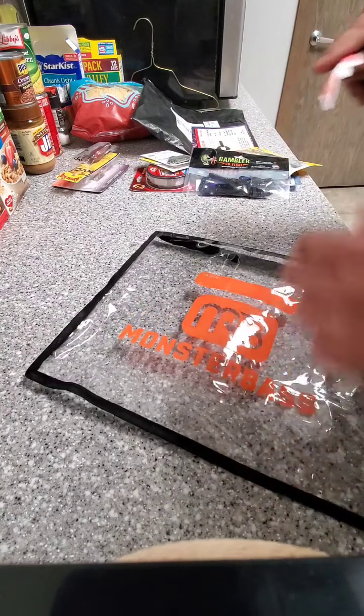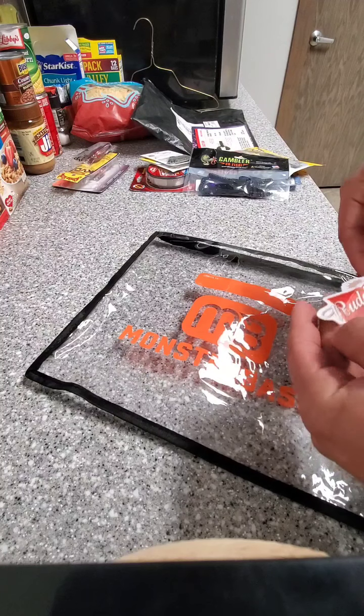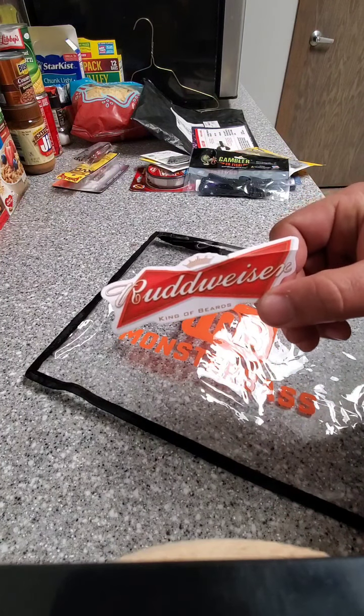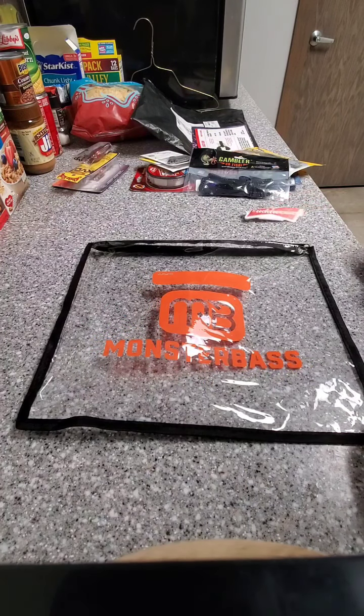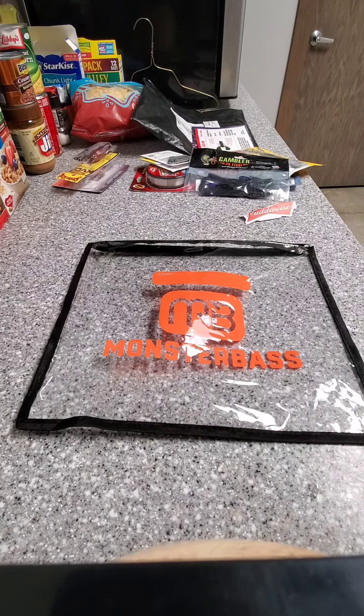I haven't even had breakfast yet. As always, always a logo in a nice bag. If you have any questions or comments, leave a comment in the comment section.